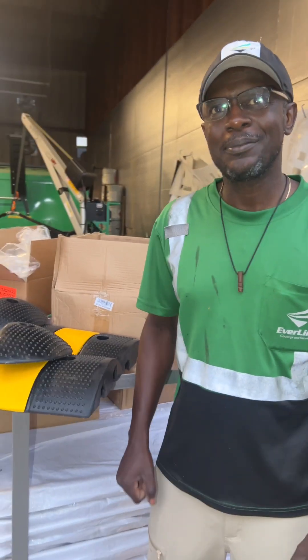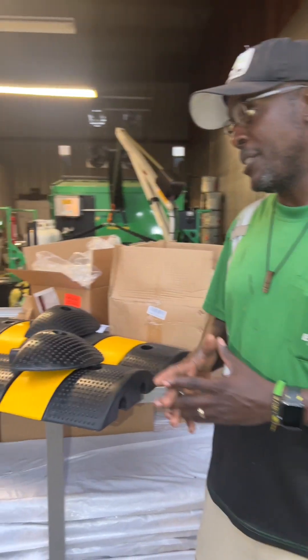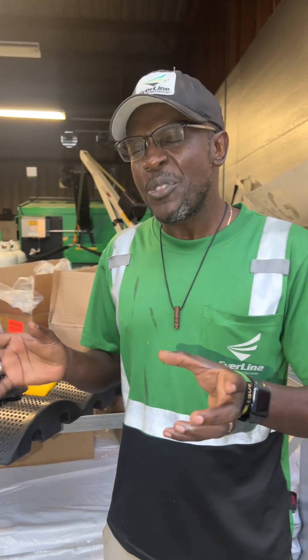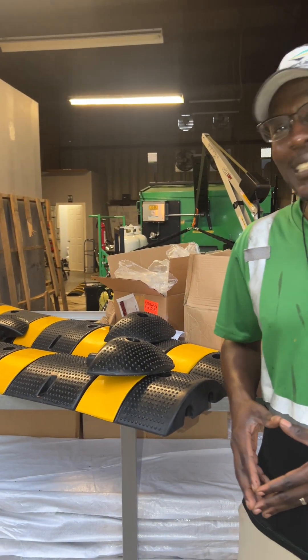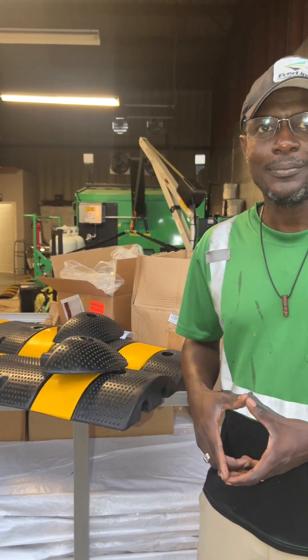We start at around 30 minutes each, but by the second and third one we get it down to about 15 to 20 minutes. Today we're installing 38 — so we'll be out there for the whole day.